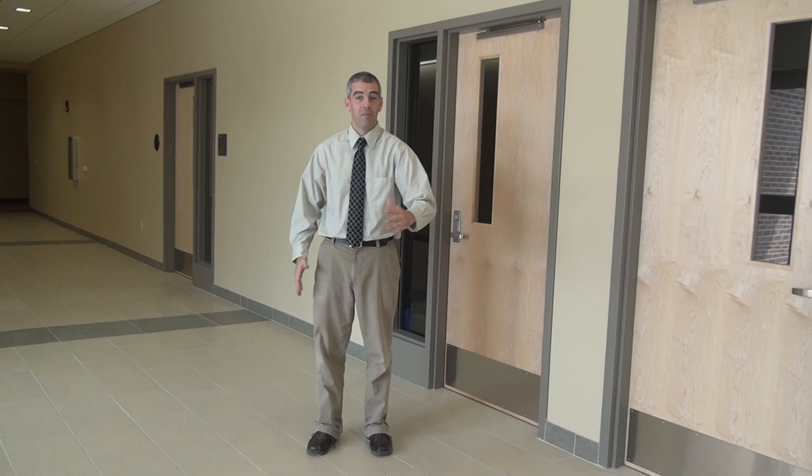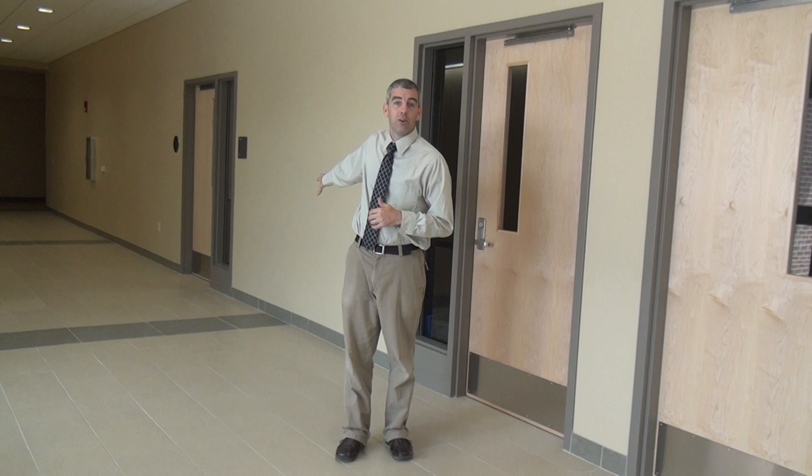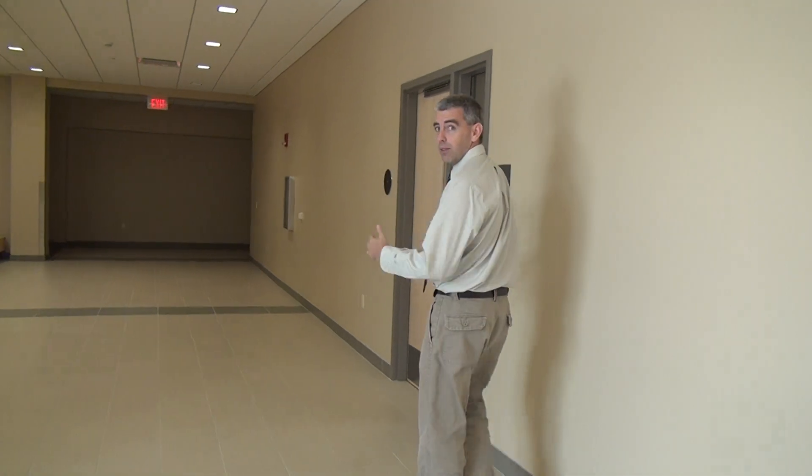Hello, welcome to Centennial Hall. We're up here on the third floor in the hallway in the middle of the building, and what we have are three student study rooms: 3306, 3307, and 3308. The technology in these rooms is identical, so we'll go ahead and demonstrate in 3306 and you'll be able to use that knowledge for any of the rooms up here. Follow me into 3306 and we'll get things up and running.